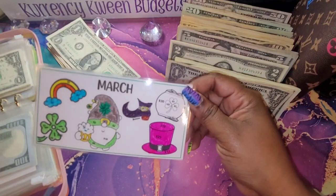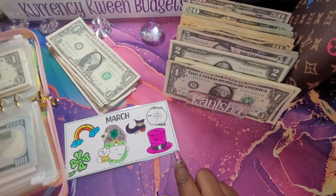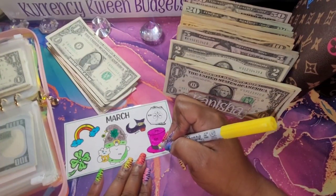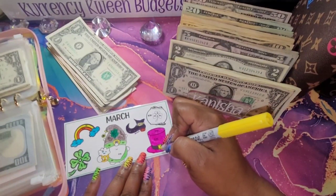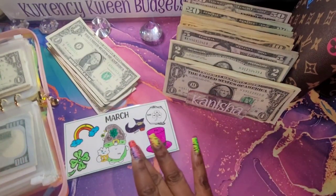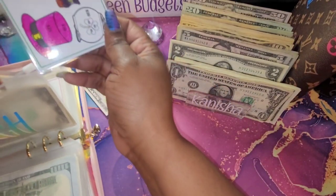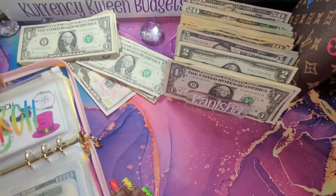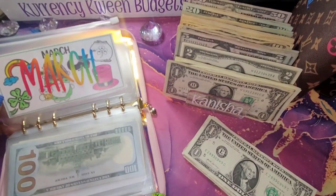All right, everything is colored in. Yes, I know this is not a March color but I just wanted to add a little bit of a different color, and I think I'm going to color this whole thing yellow. Who says this hat has to always be black when I love colors? I'm going to take this out and then organize my money and take that back in there. I always love the look of it once I have it in my envelope.